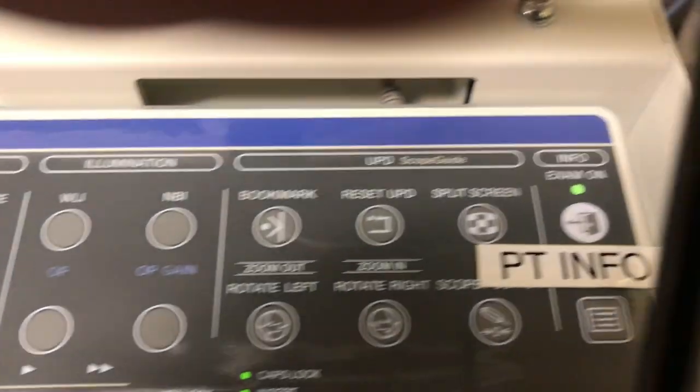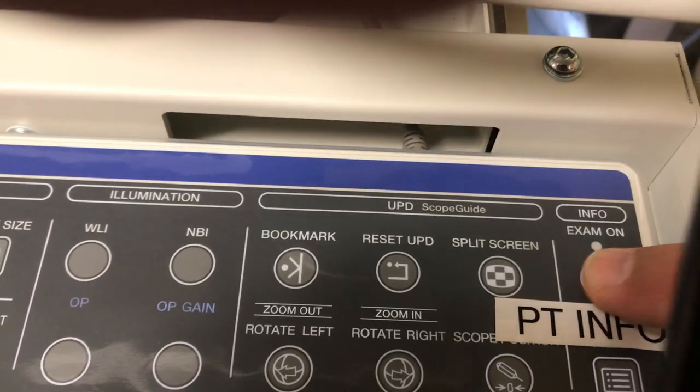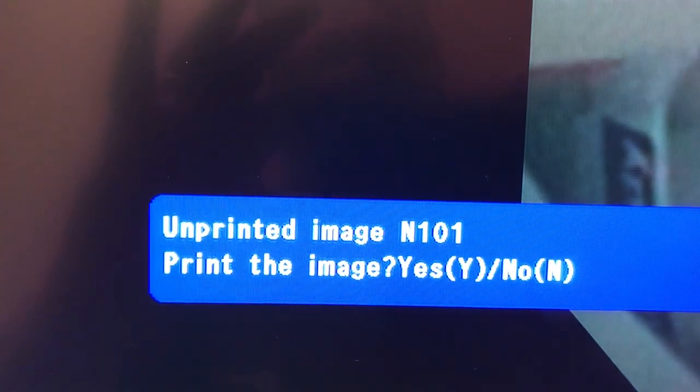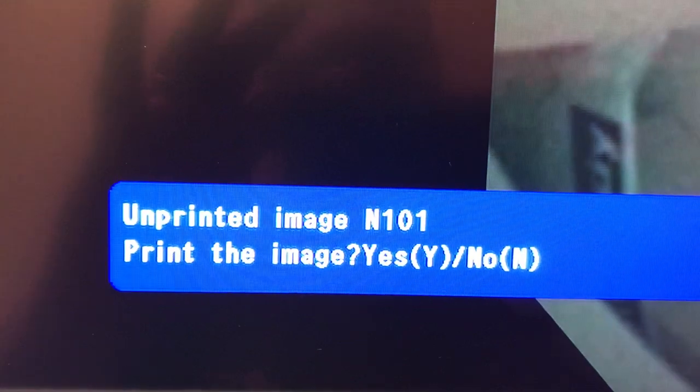So the rest of the exam goes on and we're at the end and we want to print the pictures. You're going to go to patient info. And then what you should see present on the screen is unprinted image — print the image — and you want to press Y for yes.